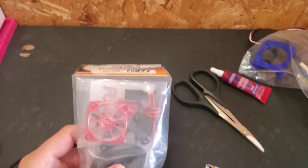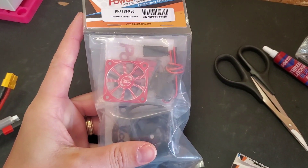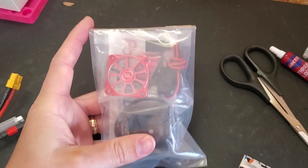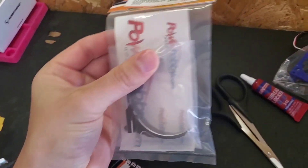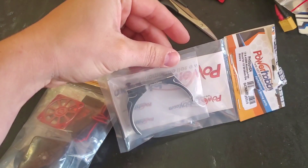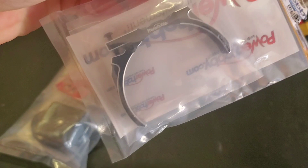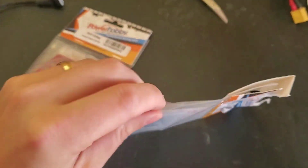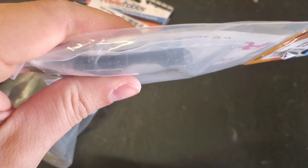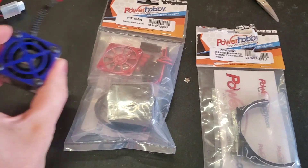Hey guys, what is up! I got a new product to test — this is a Power Hobby 40 millimeter fan that can be powered with a 3S battery, and this is the 40 millimeter fan mount. What's nice about this is it fits size 56 to 58 motors. You can see there's a little screw that you can adjust and tighten down around the motor, and on top it has about four or five different holes for different fans.